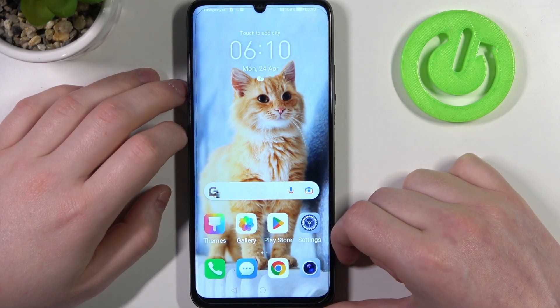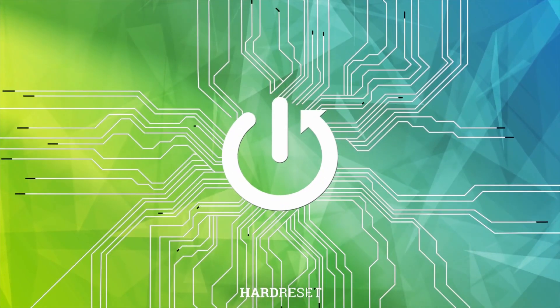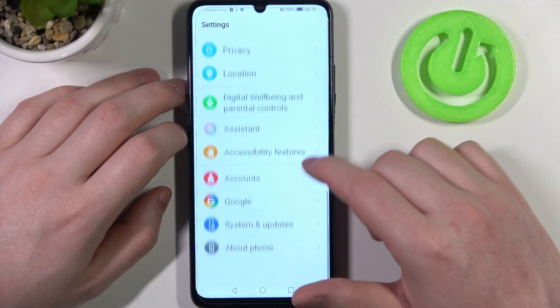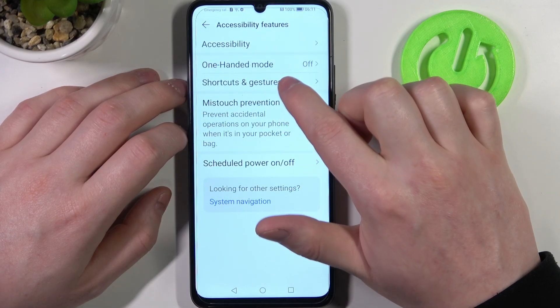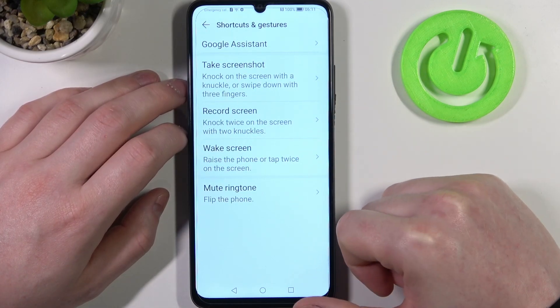Hello, in this video we're gonna check all available gestures and motions on Honor X7a. To do this, first we'll need to open our settings, then locate accessibility features. Right here is the shortcuts and gestures option, and now we're gonna check how all of them work.